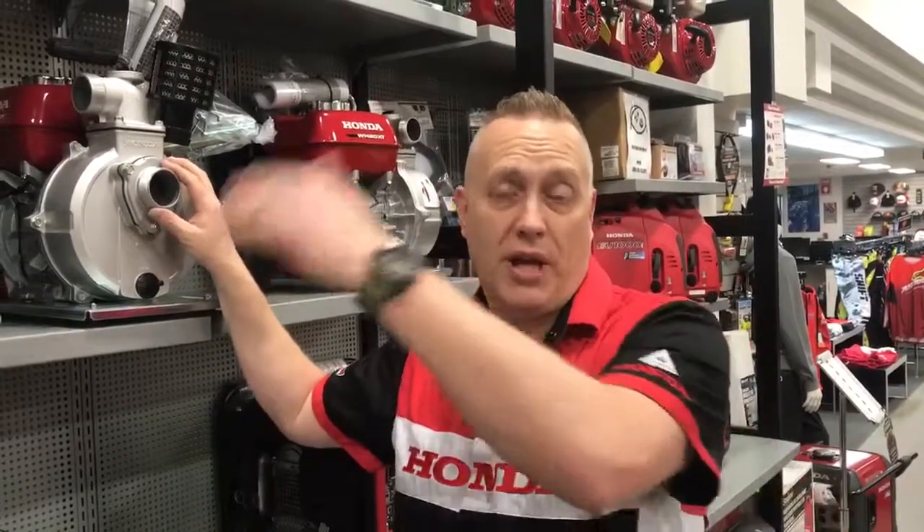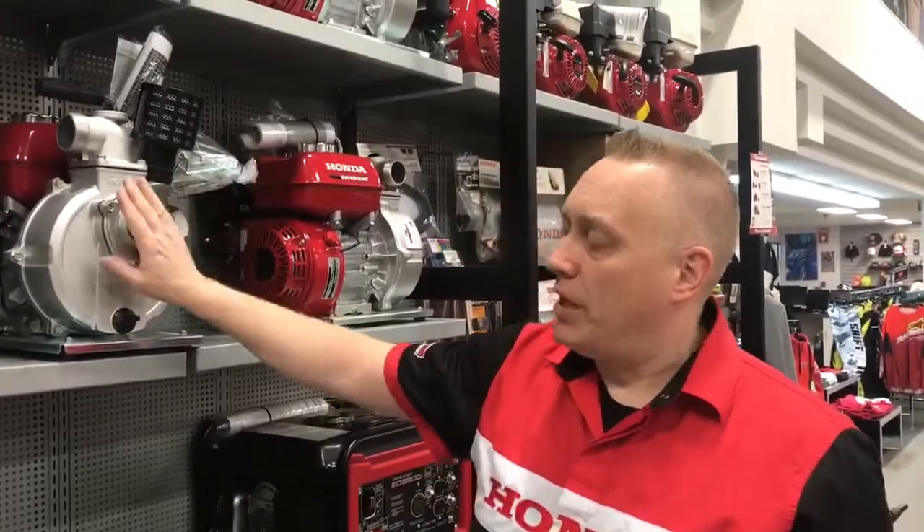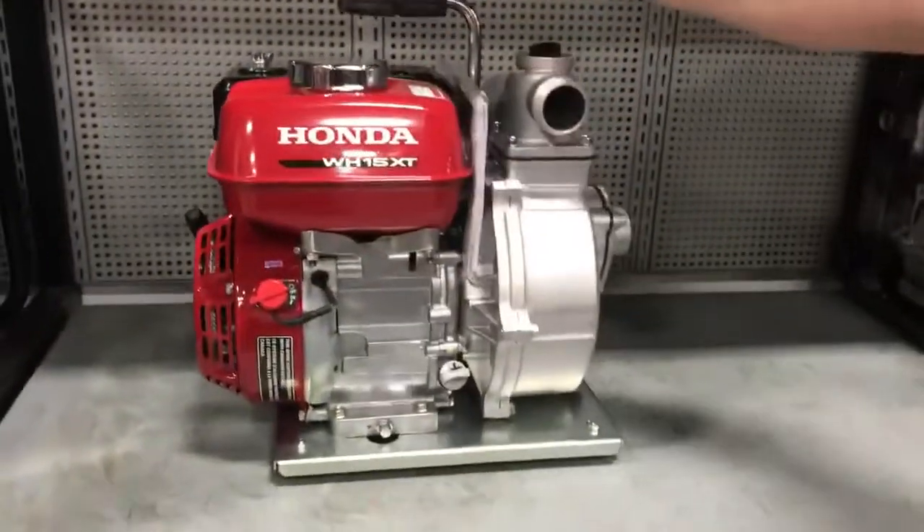It keeps that pressure. It's also great if you have your water source way lower than your actual outlet source, because it can pump over 130 feet upwards, which is a decent amount of pressure head. So the WH-20 and WH-15 — high pressure pumps. Come and see us for your needs today.